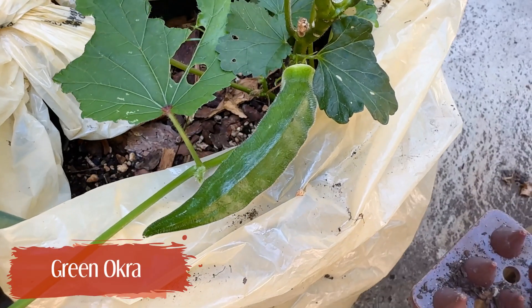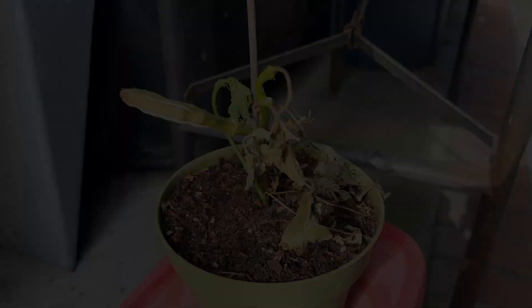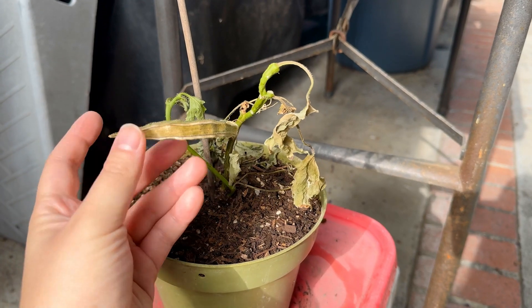This is a green okra that struggled to grow from seed and finally gave me one very nice okra pod. I let it dry on the plant so that I can have seeds for next year.